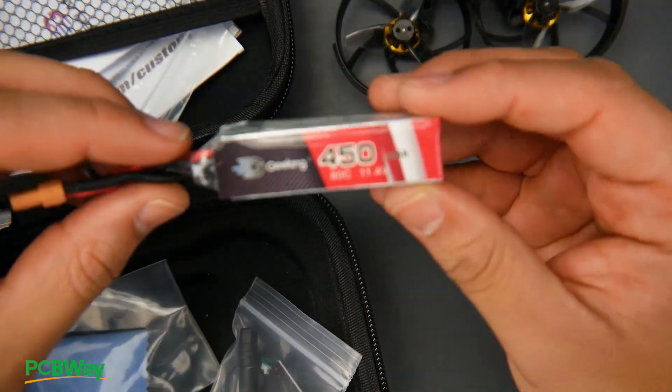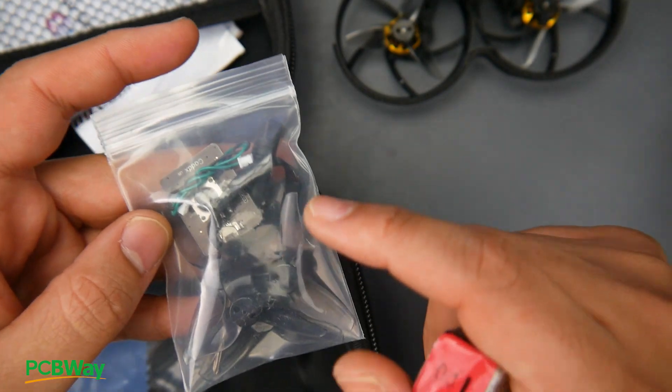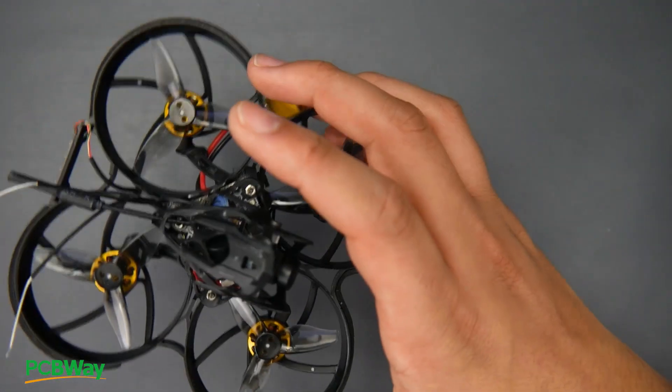There are a couple of things I really like about it, and it's basically just the motors. In the package you get a 450 milliamp 3S battery, an OSD remote, a spare set of propellers and a screwdriver, a microfiber cloth, some manuals, and also a carrying pouch — and that's about it other than the quadcopter itself.